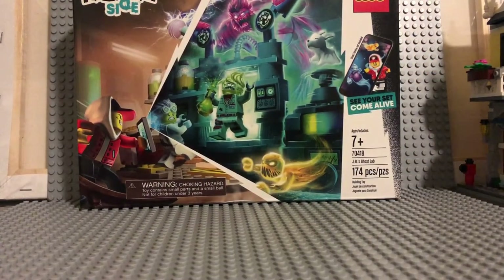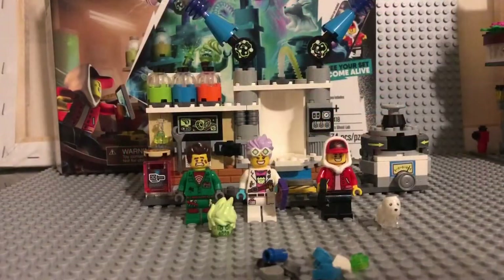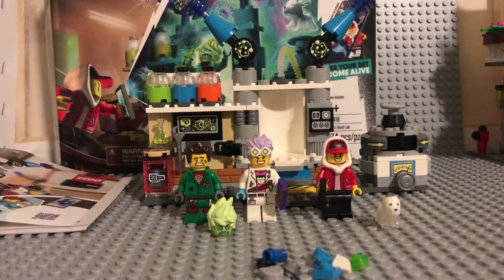I will start unboxing it and I will be right back with the full review. All right, I'm back. It was just a second for you all, but for me it took quite a while because even though it's 174 pieces, it has quite a few small pieces — a lot more than I expected.